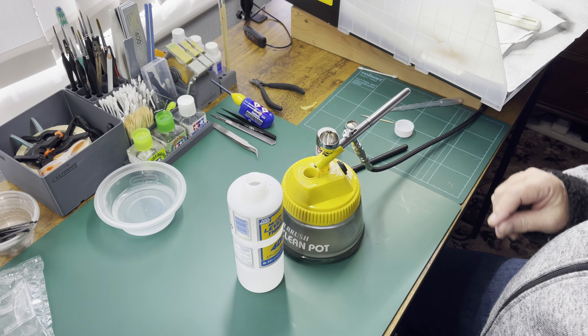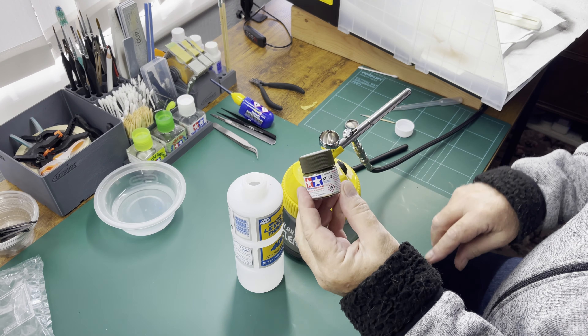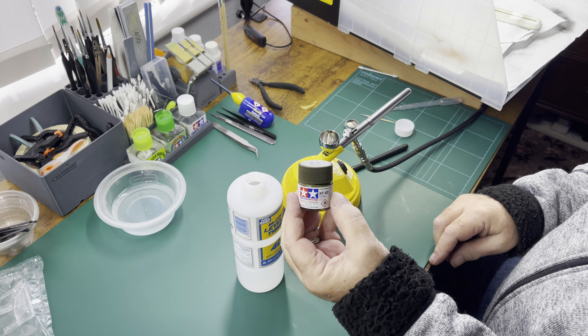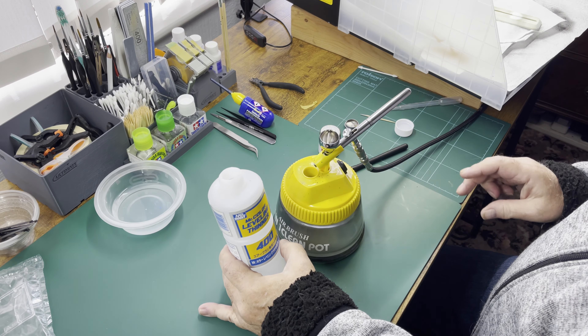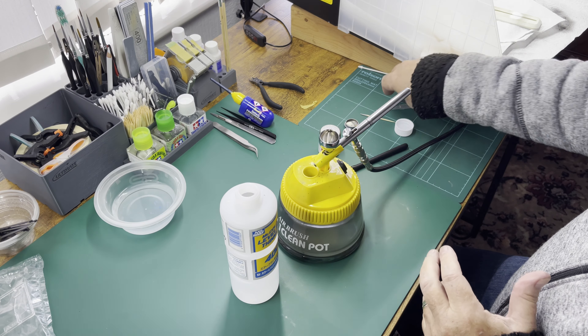I'm using Tamiya paint, which is an acrylic but it's not a water-based acrylic. So I'm going to use a different thinner — Mr Colour Levelling Thinner — which is awesome, absolutely superb thinner.